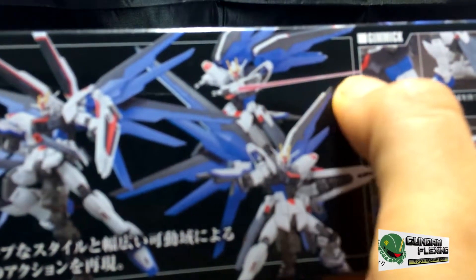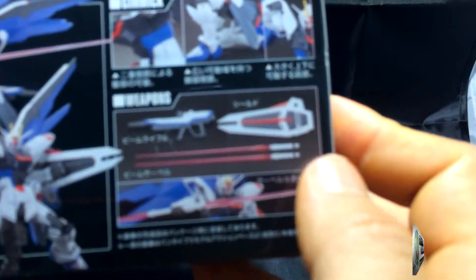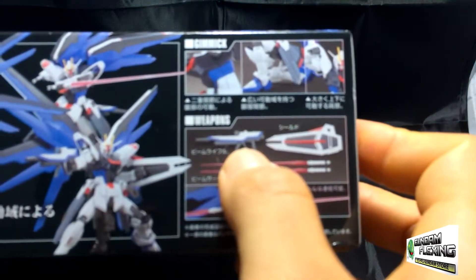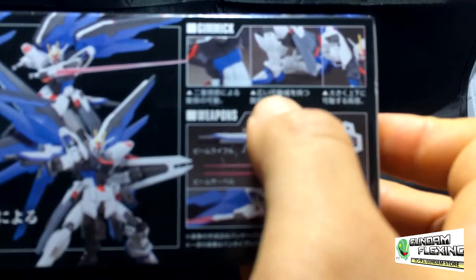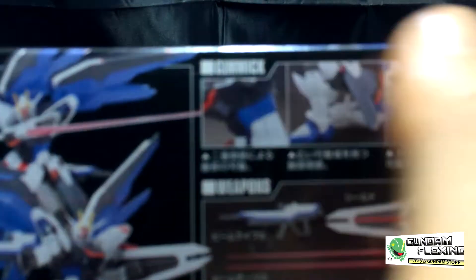Various battle poses. Looks like he does come with beam sabers — that's neat. Here we can see two beam sabers, a shield, a rifle, and various other features on top. Looks like it's mostly about movement — they call it gimmicks. You see that? It says gimmick. Awesome.